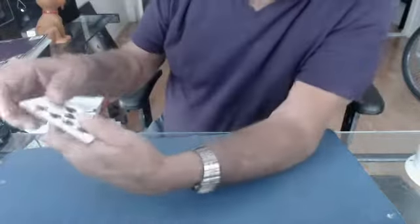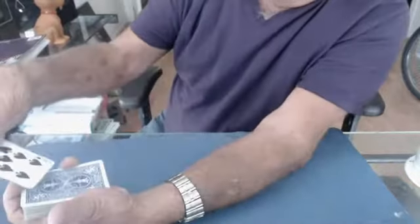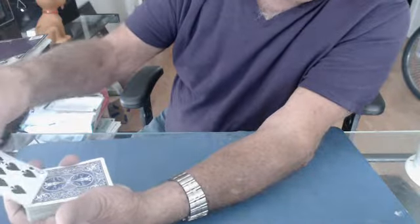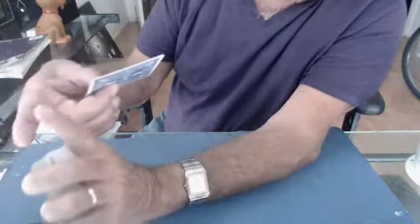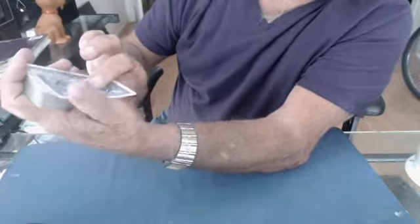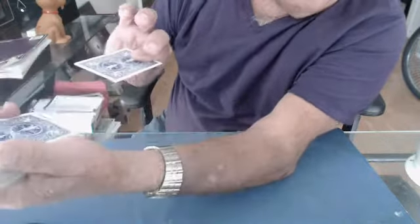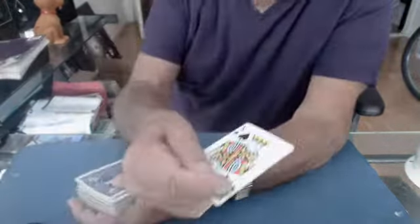I'll do it so you can see it this way. I take the card in these two fingers, and just before I put the card on the pack, the pad of my right forefinger hits the top card — see? All I have to do is leave my finger there and pull the deck forward, and now the change was made.